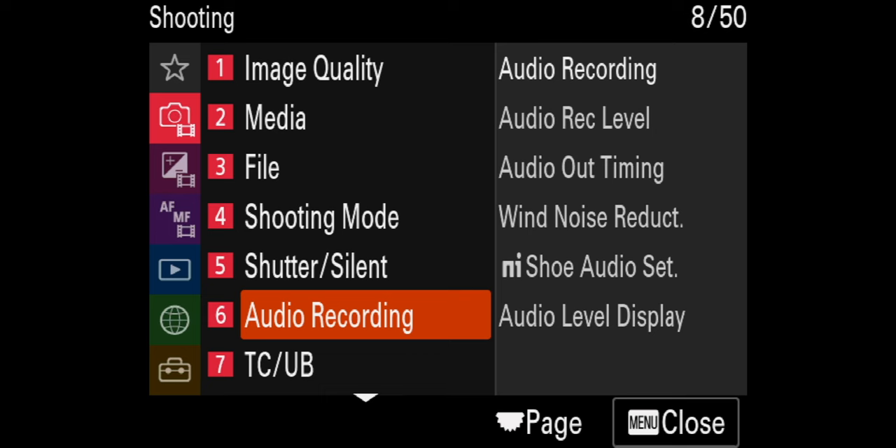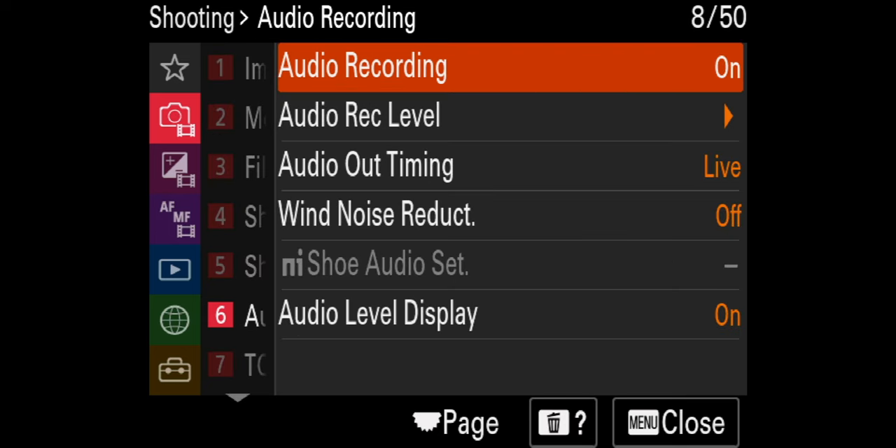There are no manual controls on this microphone at all. As soon as you plug the microphone into a Sony camera and go into your menu settings, you'll notice that all the audio settings are grayed out. It's completely auto.